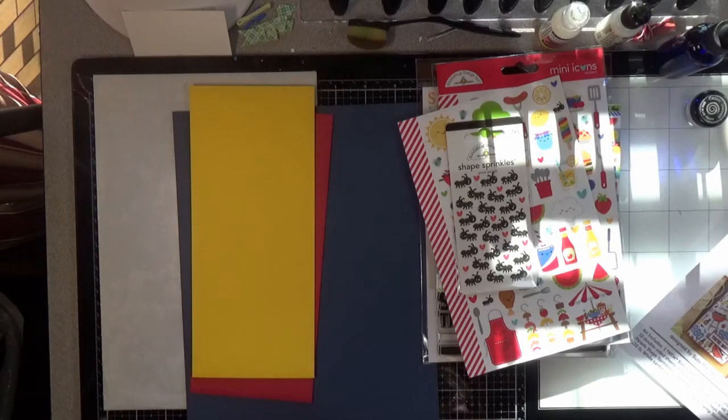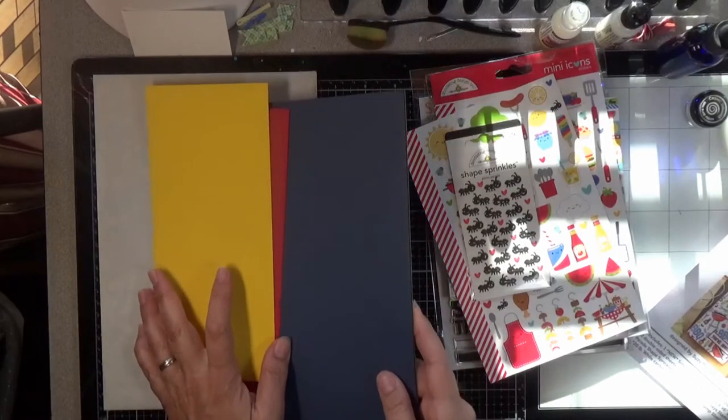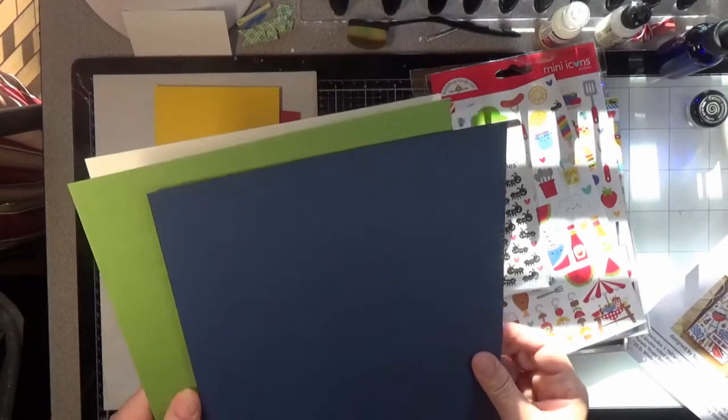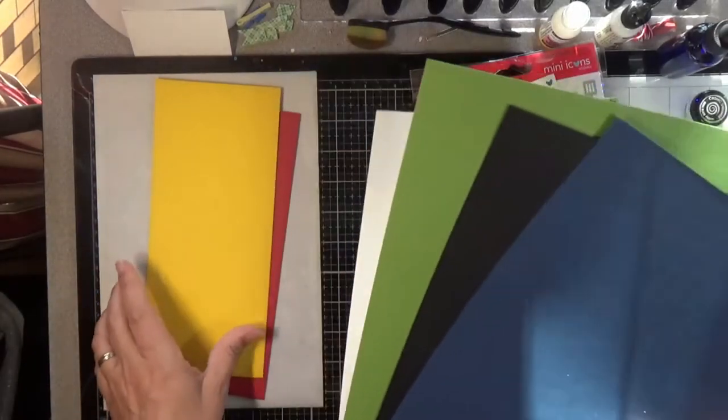Then we've got the cardstock in green leaf, black, soft navy, and one sheet of Simon's stamp 120-pound cardstock, which is so good for making card bases. So there's our cardstock.